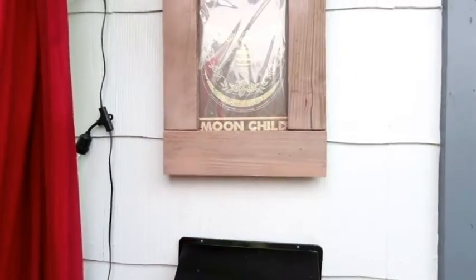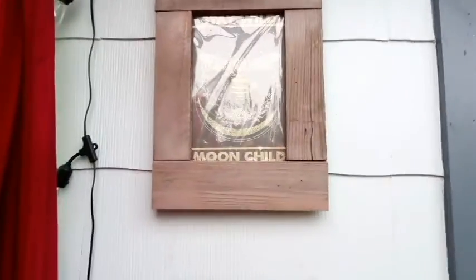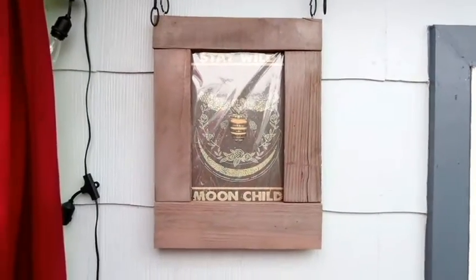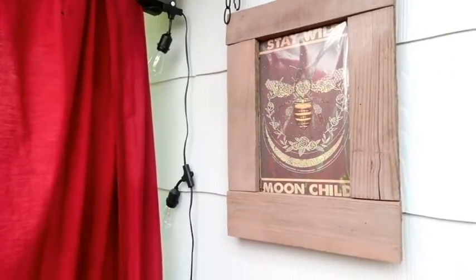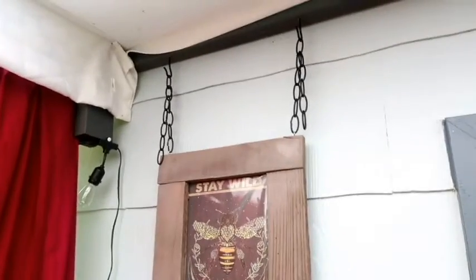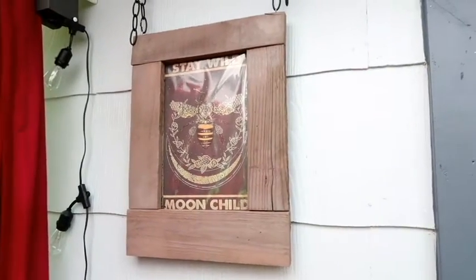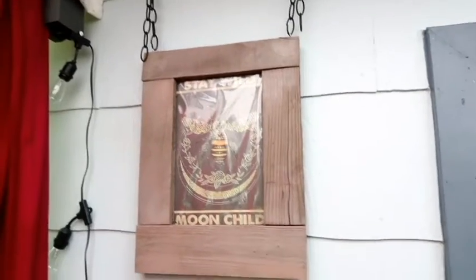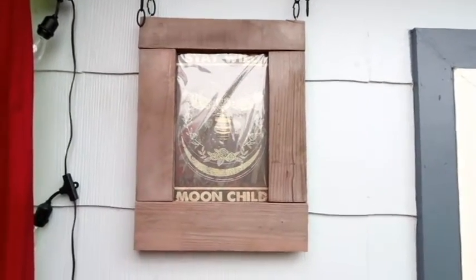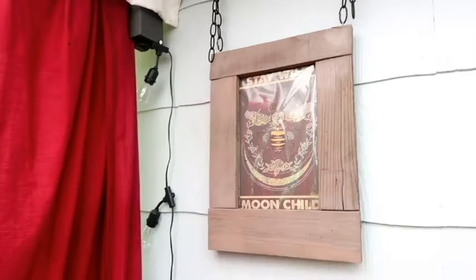Here's the final product - there's kind of a glare on it so you can't quite see. There it is! I have it hung from the ceiling. Someone came by and said she loved it and that she could sell these for $50. I don't know - it was free, and that's my favorite price.